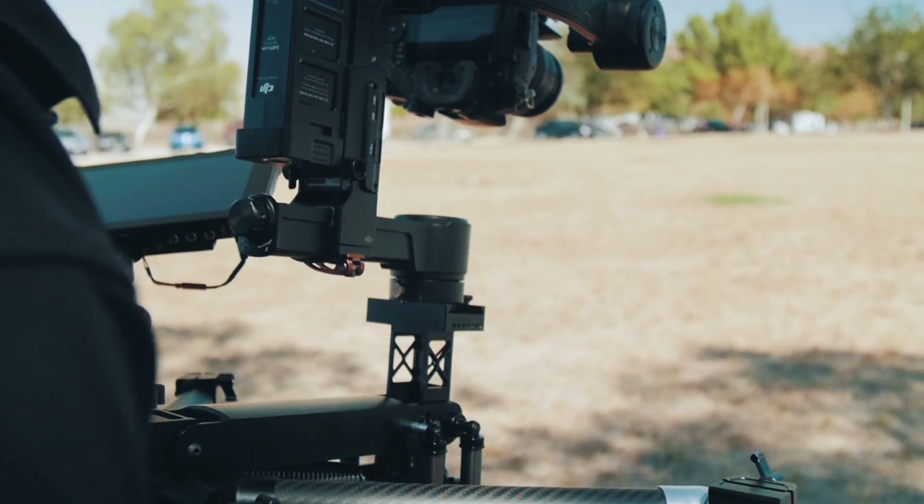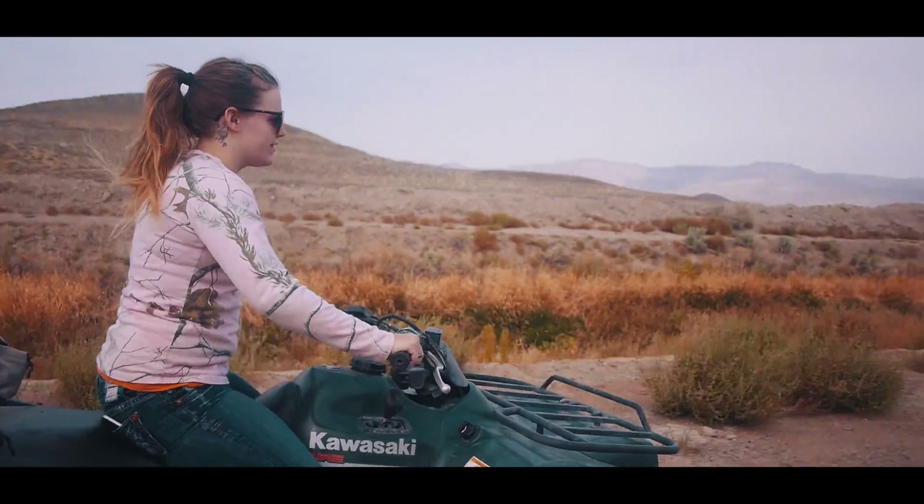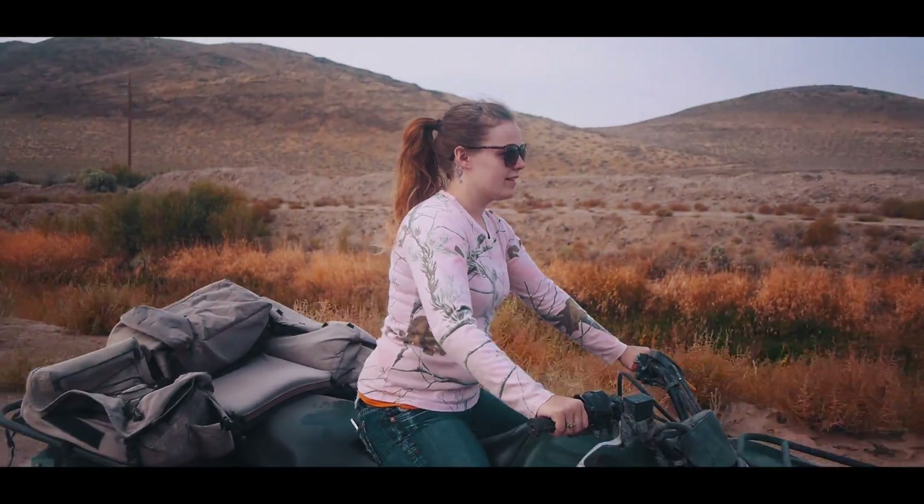Whether you are in action or cinematic productions, the Jockey, when coupled with the Allsteady or Ronin, will deliver unparalleled quality footage.